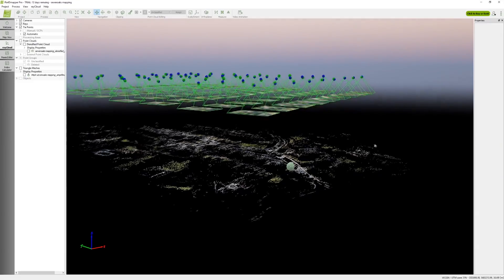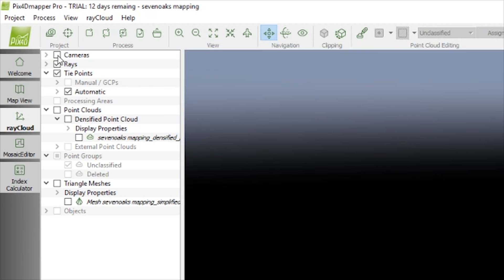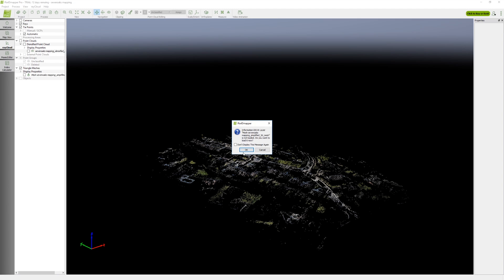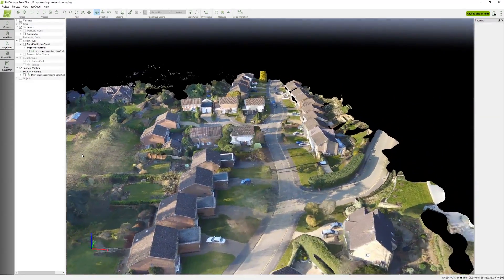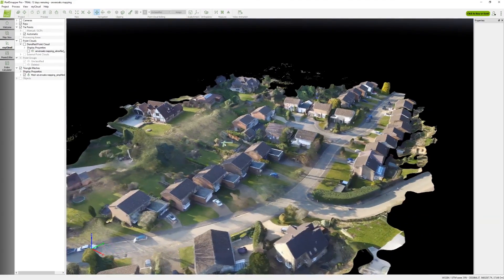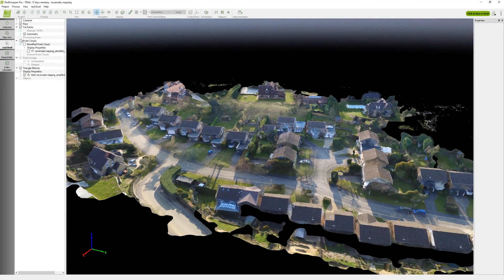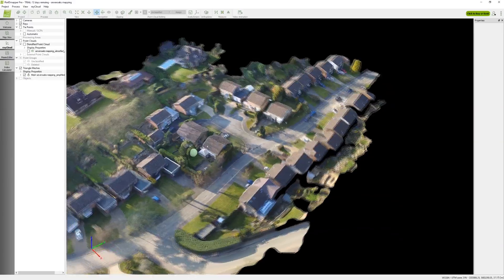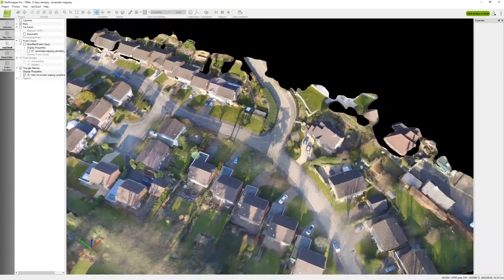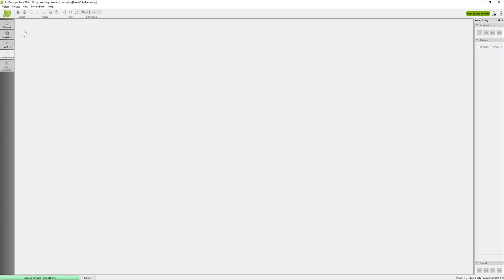Once the processing is finished, it will look something like this. To see the final result, turn off cameras and enable the mesh option. It will now load the mesh. The quality of the mesh may depend on the time of day, the altitude and your quality settings. You can also see an altitude map.